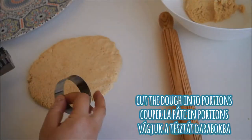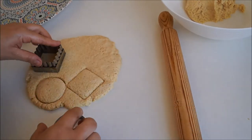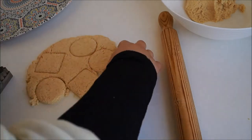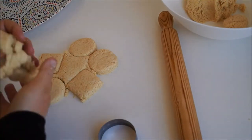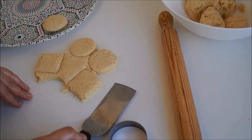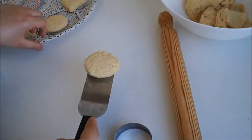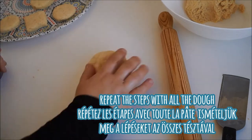You can cut the dough into portions using a knife, or optionally use cookie cutters as I'm doing here. Remove the excess dough and lift off with a spatula and place onto a tray. Repeat the process until you've used all of your dough.